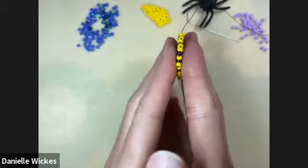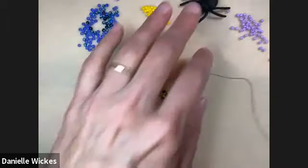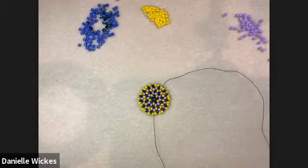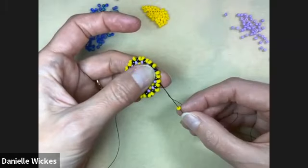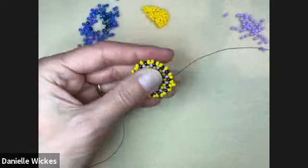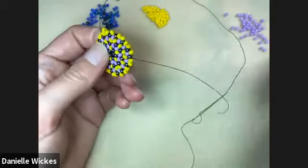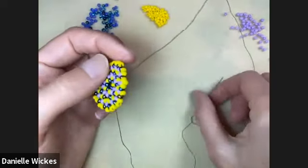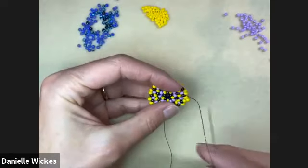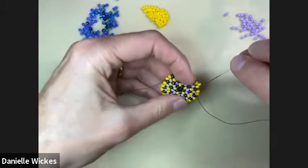This next part is optional, but I liked the look of it and it made it easier to put the ear wire on. I just picked up another bead from the top and went back through. It's not reinforced yet — just one strand going through it — but I'll bring my tail up and go through it one more time. First I'm going to weave in this strand really quickly. Weaving in is wonderful, but if you wanted to do a knot, it's an easy way to do it too.